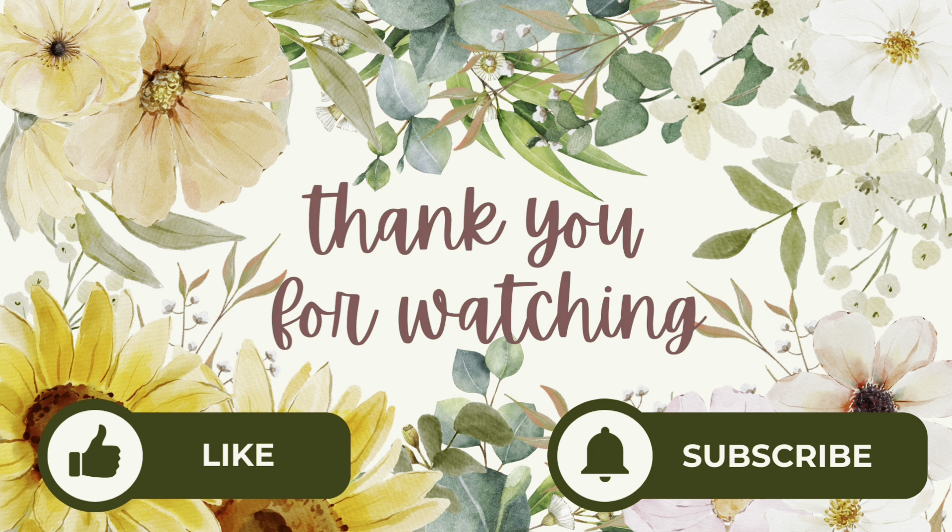Alright, y'all. Here's our volume two cookbook — we finally got it in. So we figured we'd make a video showing y'all and explaining the cookbook and all the details and options on how to order it. But Mama's going to walk y'all through it now and show y'all everything.